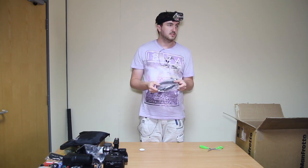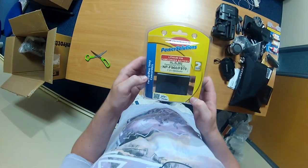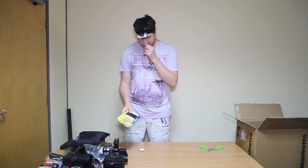XLR cable — just for fun really, why not, chuck it in. So another cable. Running out of space — that comes with it as well. Brilliant. What else we've got — battery. I think they just threw in a battery, fun. So additional battery for the camera.